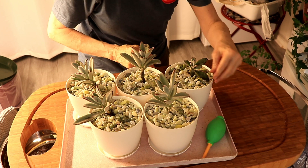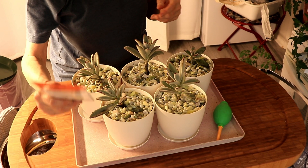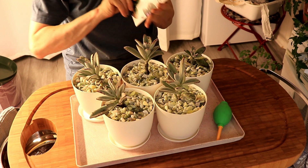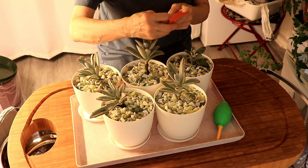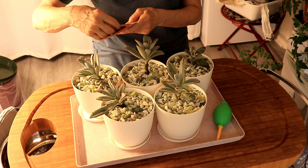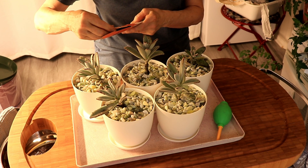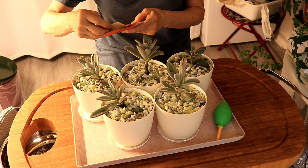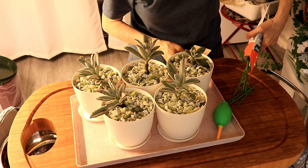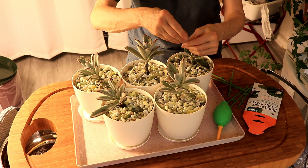I also ordered some houseplant sticky stakes — they attract and trap insects hiding in houseplants. Mount the sticks at desired length, peel off the release paper from the trap, and place the desired number of traps on the clips on the sticks. So we have a stick for each plant.